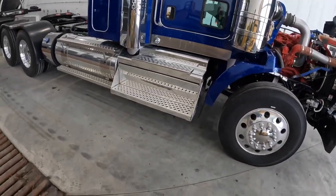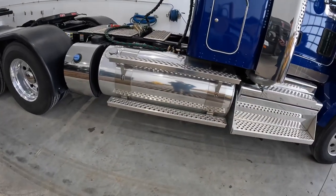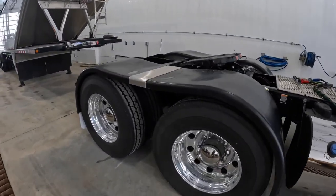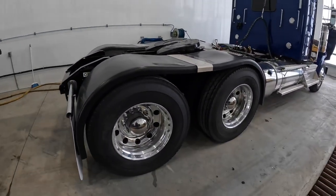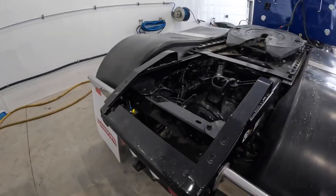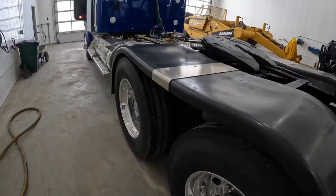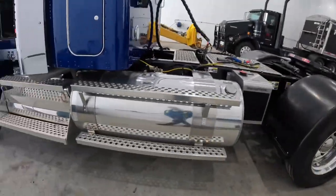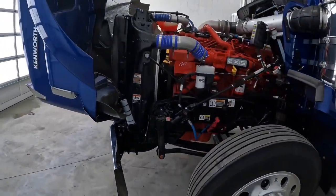I weighed it empty and it came in at 8,600 kg, which I think is a pretty good weight for getting maximum payload on your truck. It's almost as heavy a truck as you can order without going with something like a C500 that's meant for more off-road or patch work. It's a very heavy spec while still being light enough to get a good payload.